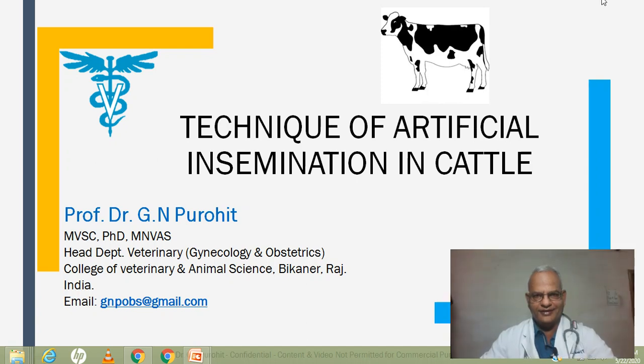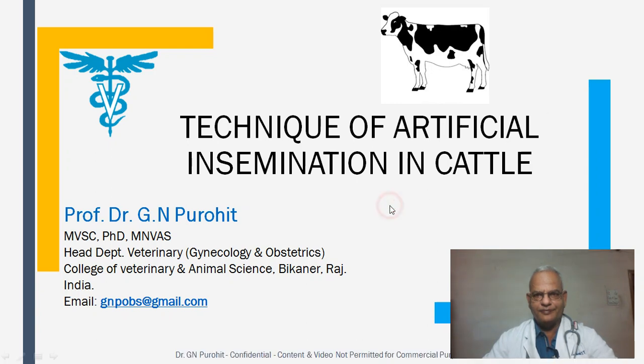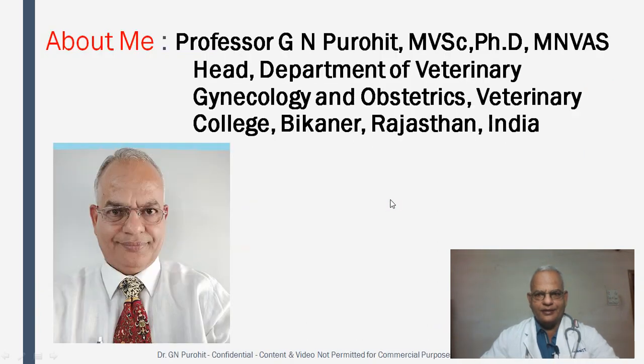Hello friends, I am Professor G.N. Purohit, the Head of the Department of Veterinary Gynecology and Obstetrics, College of Veterinary and Animal Sciences, Bikaner, Rajasthan, India.